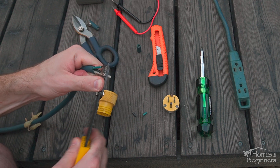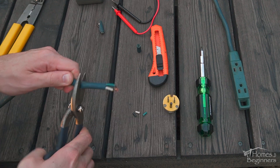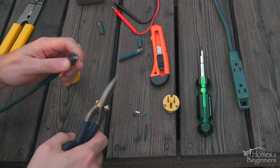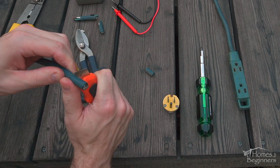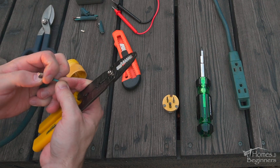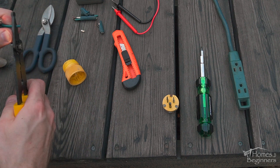Once the wires have been stripped, the copper does have a black discoloration, which means it's oxidized. You can cut the wiring further back to expose a cleaner spot, which I did, but unfortunately it was the same case. Instead the conductor can be chemically or mechanically cleaned. I ended up cleaning the exposed conductor with a scotch brite pad until the copper was back to its natural color.